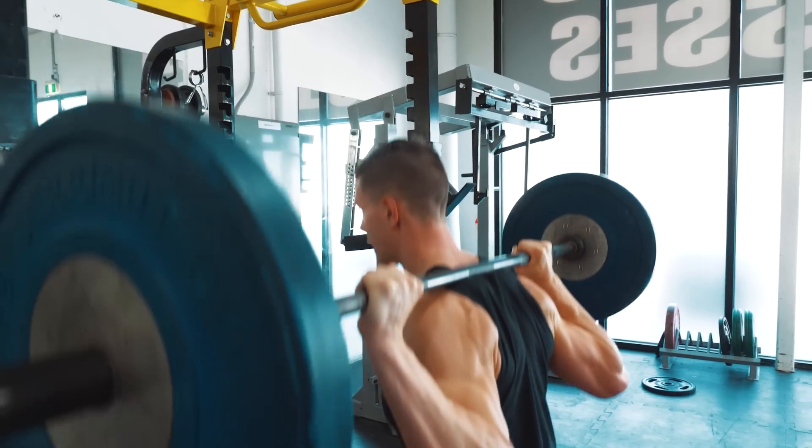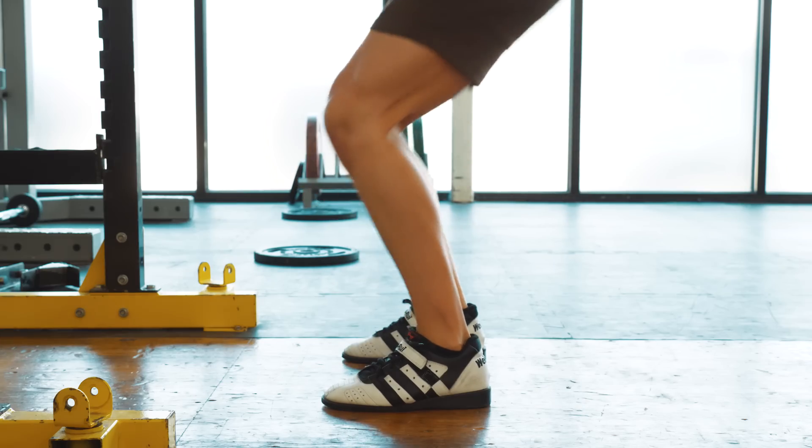In this video we're going to cover the high bar squat from the top down — a complete tutorial A to Z.